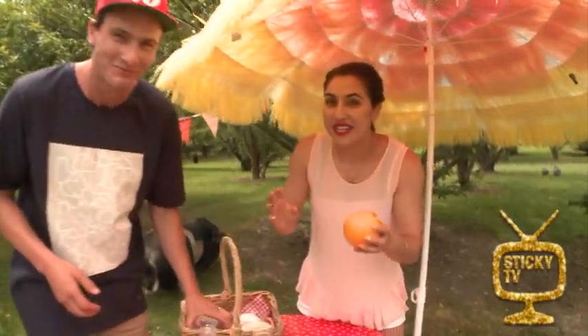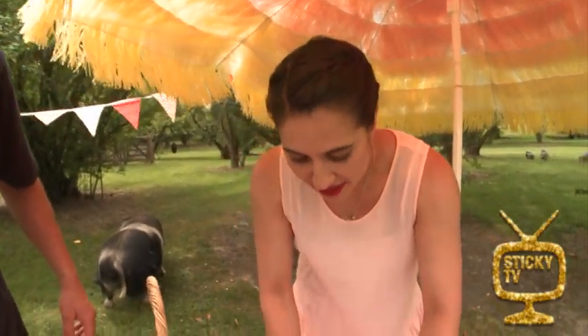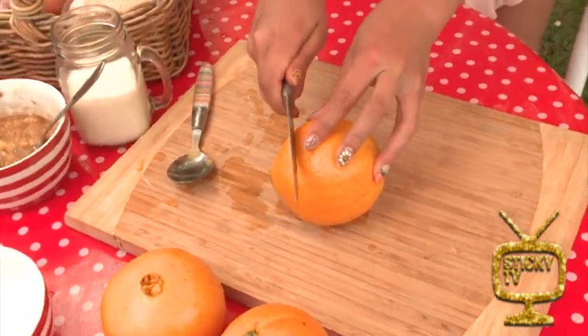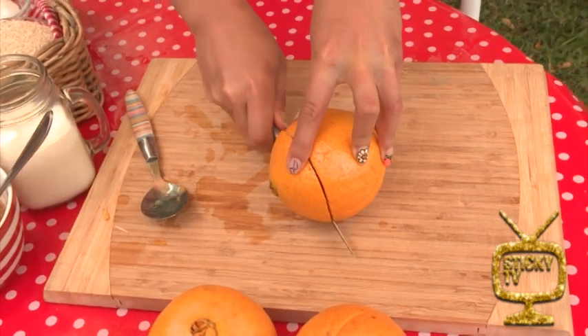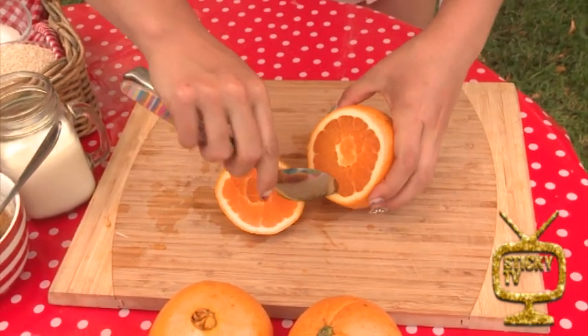We're actually putting cake mixture inside of an orange and cooking it inside of there, which is crazy. But they taste absolutely delicious. So when you come to cutting your oranges, you actually want to cut maybe like three quarters up, and that's going to be your little lid. Then we're going to scoop the oranges out.